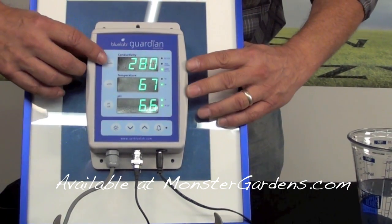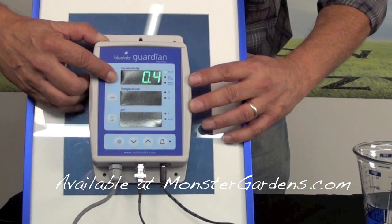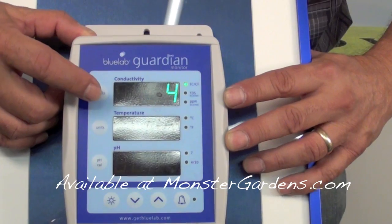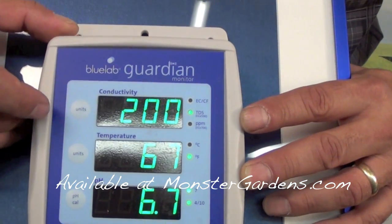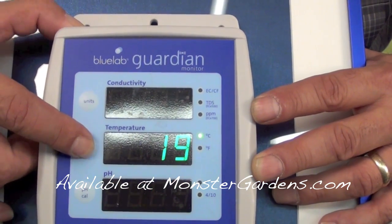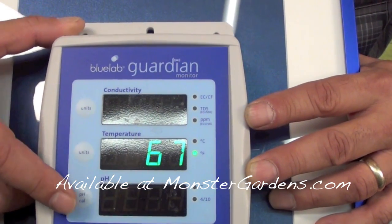If you wanted to change PPM 700 to EC, you just push the button until it moves up there — that's EC. Push the button again and it'll change to CF, for those in the UK. Push the button again and you can get TDS 500. And the same with temperature — if you don't want Fahrenheit, you can change it over to Centigrade. We like Fahrenheit anyway.